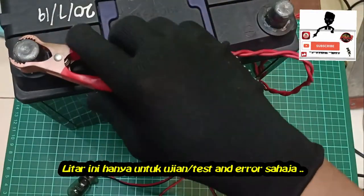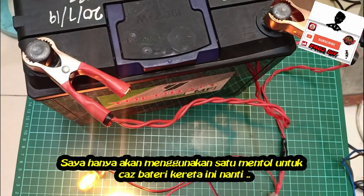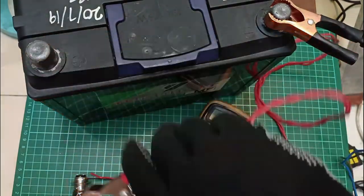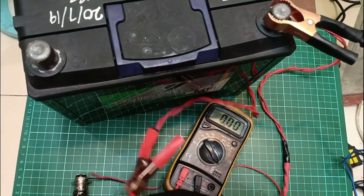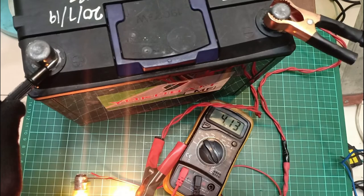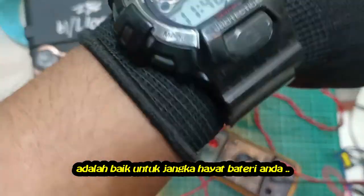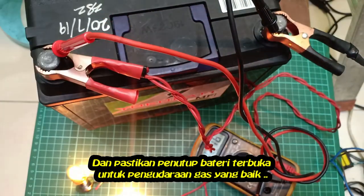This circuit is for testing only. I will use only one bulb to charge this car battery. For two bulbs, the amp used is around 12 amps. Trickle charging uses a low current, which is very good for your battery's lifespan. Remember to keep the battery cap loose in its hole for better gas ventilation.